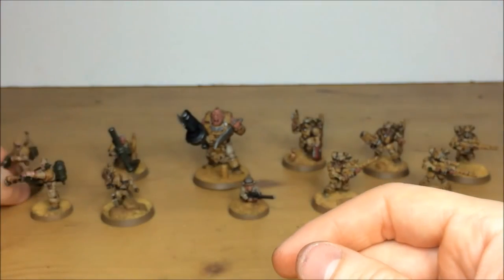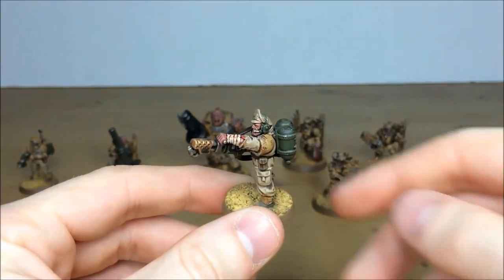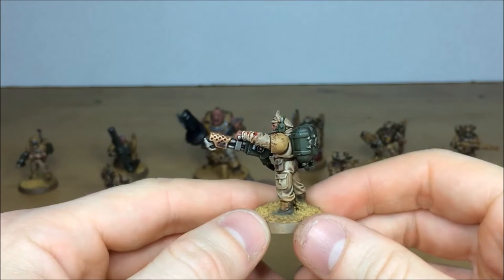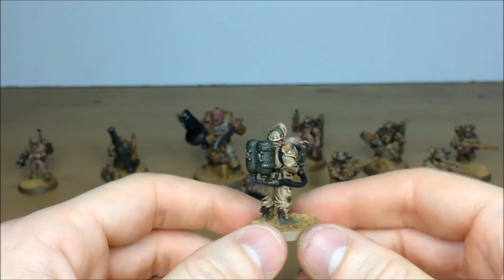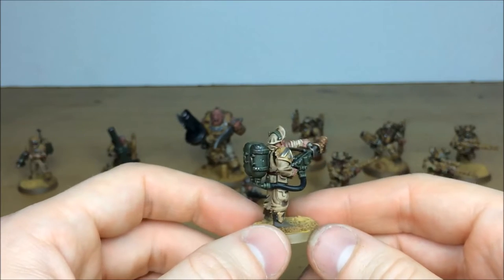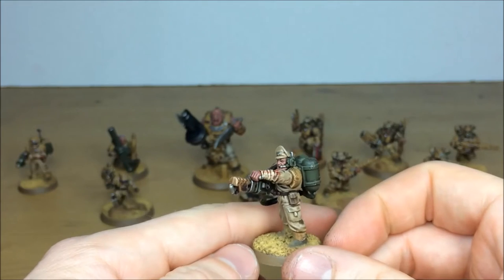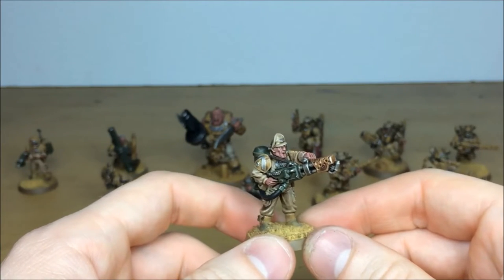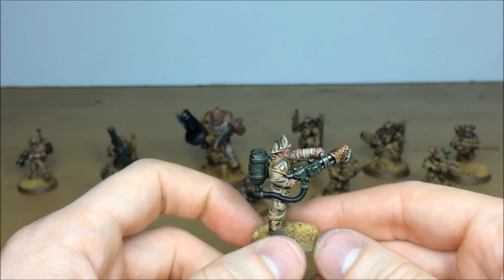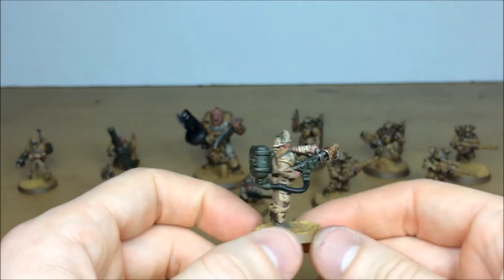Next we'll pull forward the flamer trooper, which is really cool. He's got a wounded arm with some blood effects as well, just to really make him look like he's been battling through things. There are green color effects on all the weapon casings to distinguish them, and the skin tones have been picked out with multiple highlighting. The eyes are picked out and he's got a really gritty facial expression - looks like he's about to flame someone.